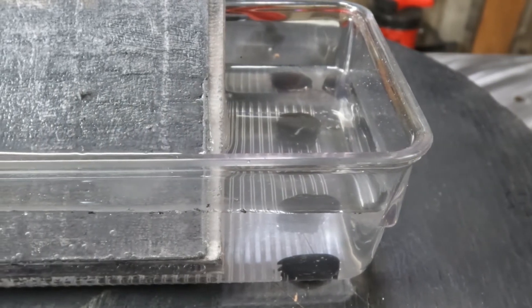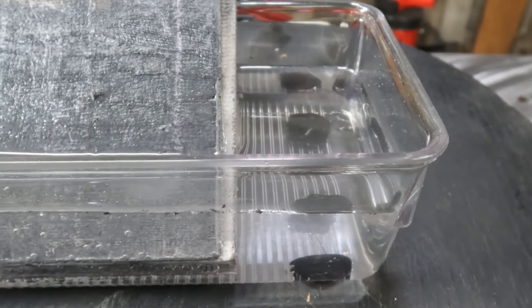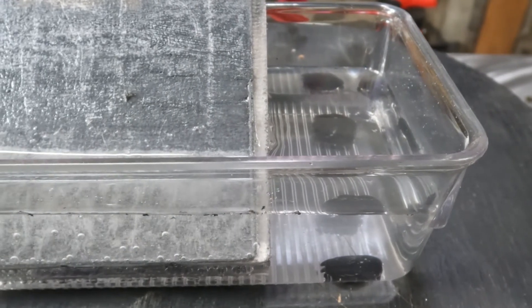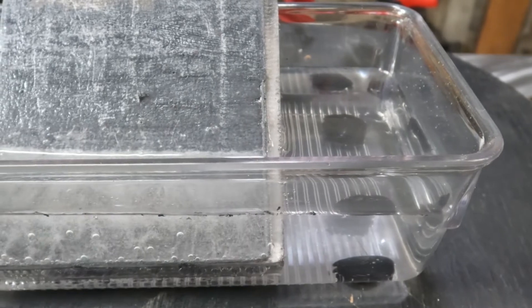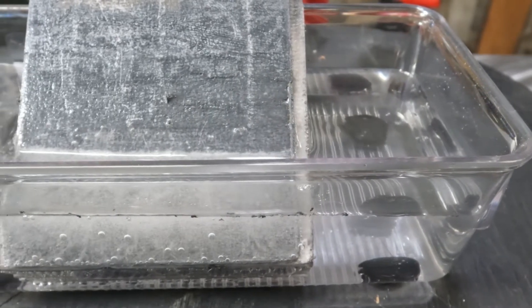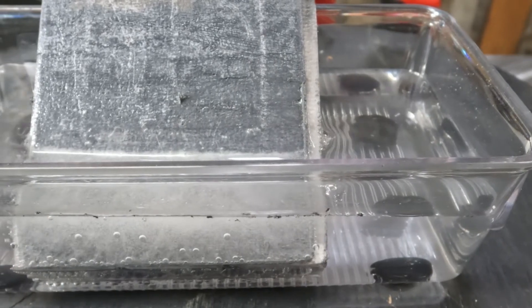When a battery is being discharged or in use, the sulfuric acid in the electrolyte is being depleted. At the same time, sulfate from the acid is coating the plates and reducing the surface area over which the chemical reaction can take place.